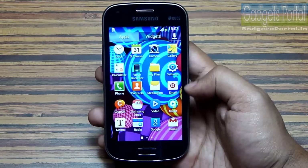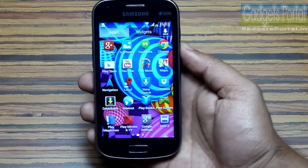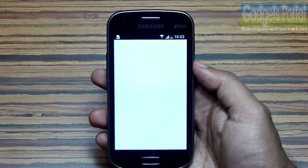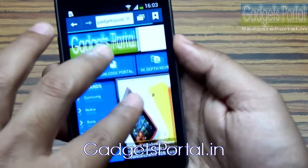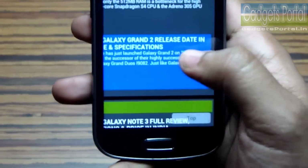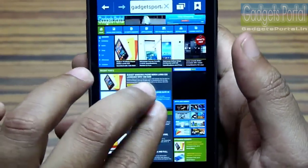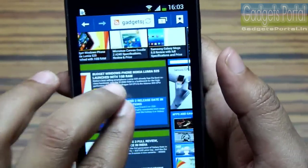These are the pre-loaded applications and unlike the Galaxy S Duos, there is no important or noticeable new application on this Duos 2. This is the official website of Gadgets Portal where you can find a full written review. The pinch-to-zoom and double-tap-to-zoom are working nicely. There is basically no lag and the display resolution seems fair for reading small text.